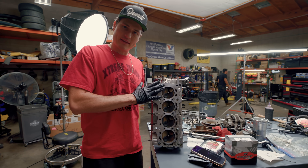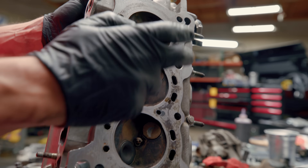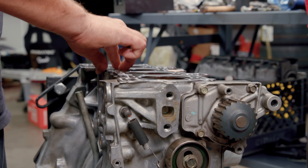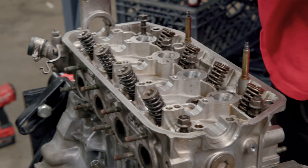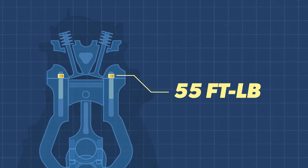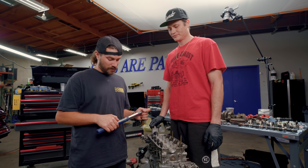We got pretty much everything buttoned up. Ready to get the head back on — we have a single overhead cam, two valves per cylinder. Very simple setup. Ready to get thrown back on there — slap that head gasket on. We're thinking 65 at least. I was thinking 50 to 60 — I say 60. We'll start at 40 and then crank it up.